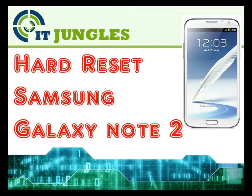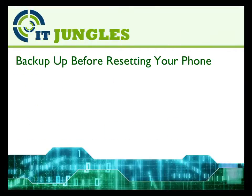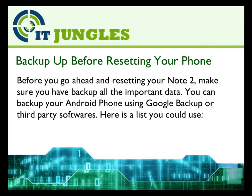How to Hard Reset Samsung Galaxy Note 2. Before you go ahead and reset your Note 2, make sure you have backed up all the important data. You can backup your Android phone using Google Backup or third party software.